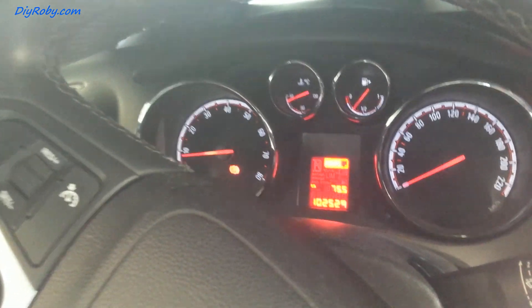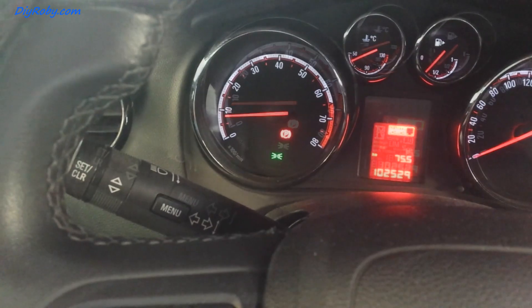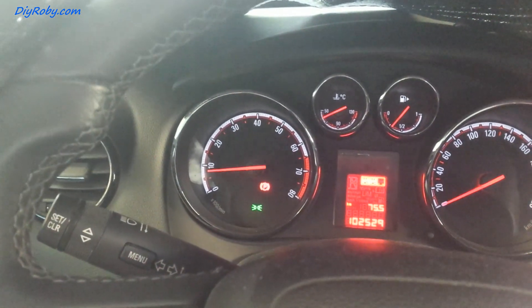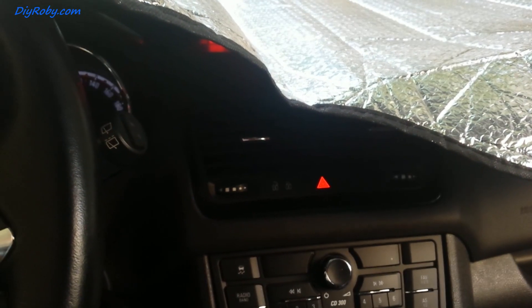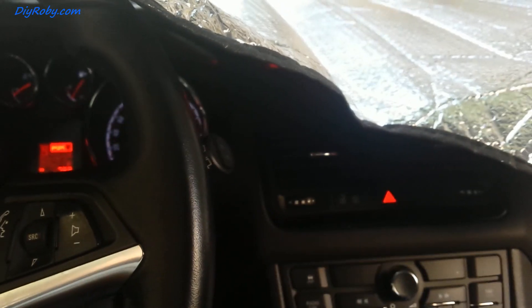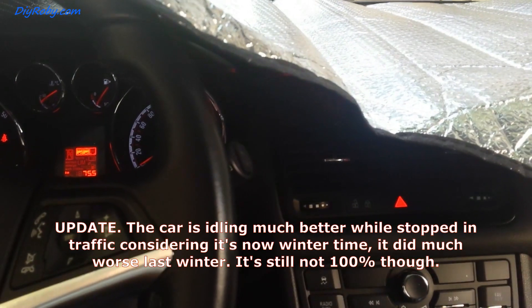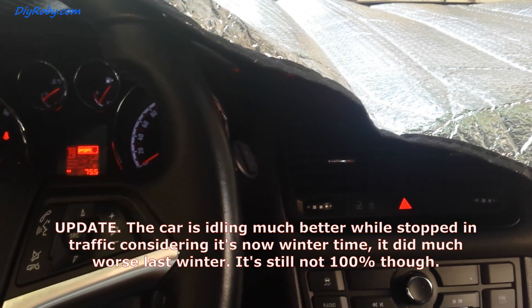In the car we don't have any specific warning light. I've switched it on and we're idling — yeah, we're idling okay. The needle isn't moving up and down that much. I'm going to drive it around now with the MAF sensor cleaned and update if I still have the rough idle when I get to a traffic light.